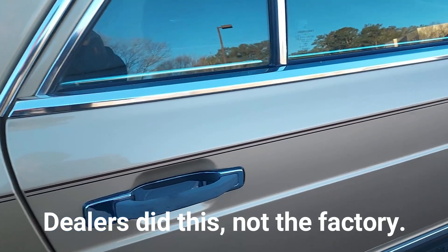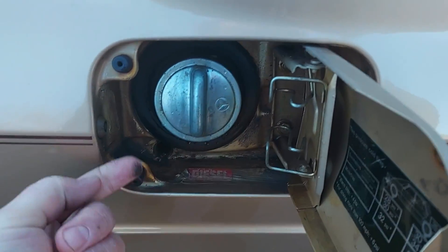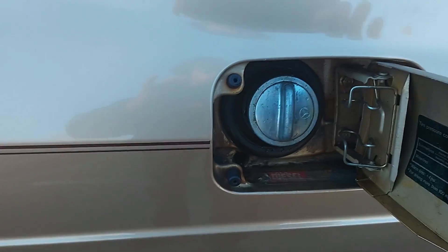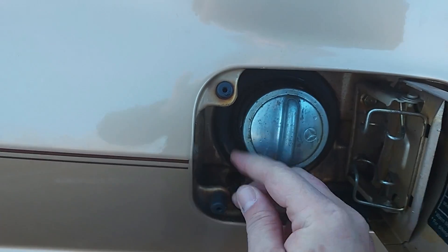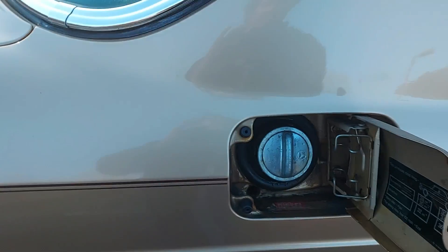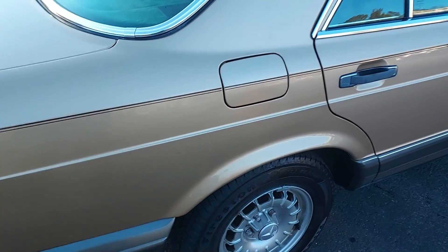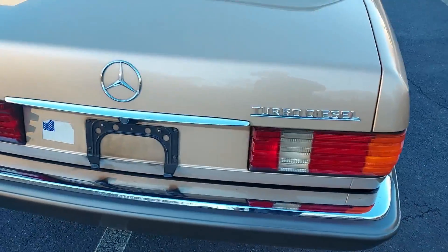Oh, it's always real dirty in the exhaust area — I'll go ahead and clean that up. Look at the original grommets — somebody, I'm sure the owner, replaced those. That keeps the door from slamming. On my daily driver those rotted out years ago and I had to replace them. But yeah, this car is just incredible — all original paint.